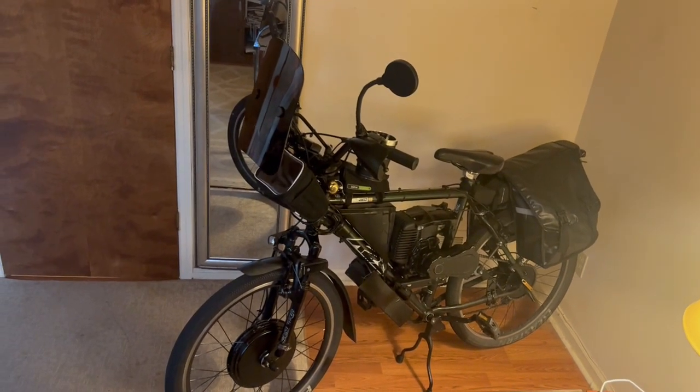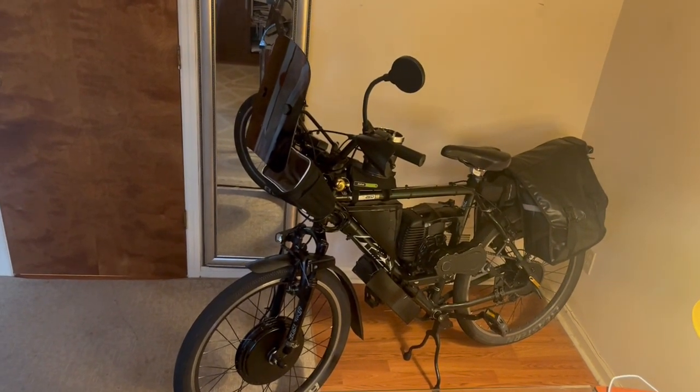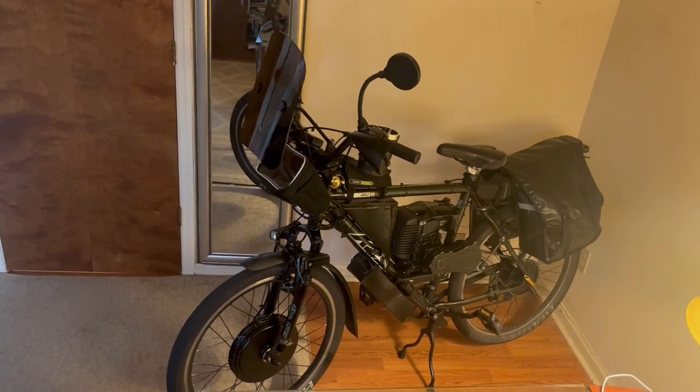Hello YouTube, it's Ted here. I wanted to give you an update on my hybrid bicycle project.